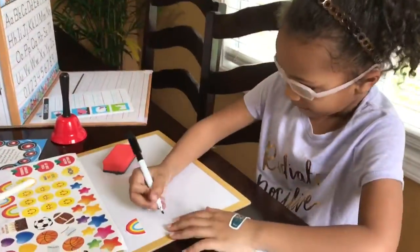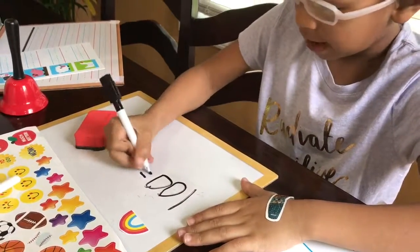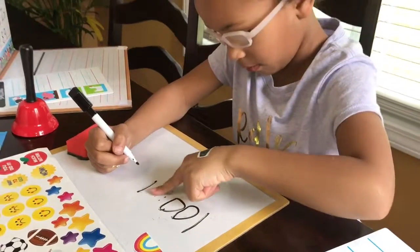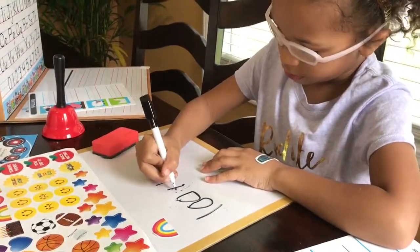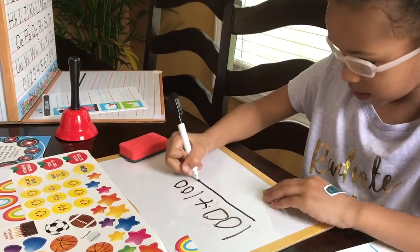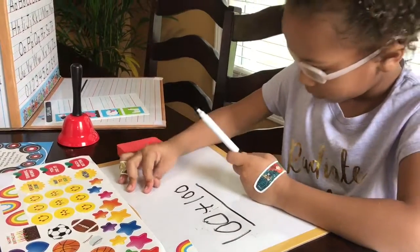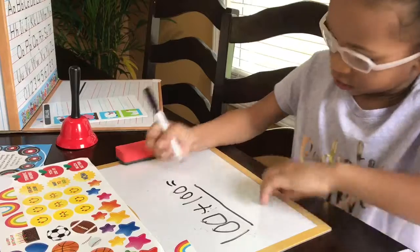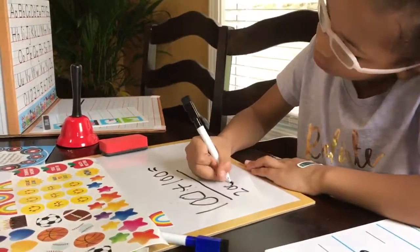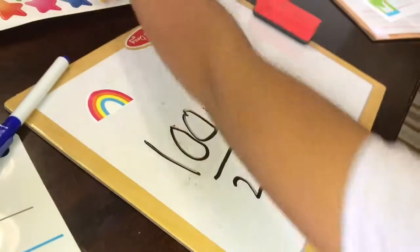What do you do now? One hundred — 100 plus... oh, that says equal for the plus sign. Plus, and a hundred. Is that equal? 200! Now we're going to pick a sticker.